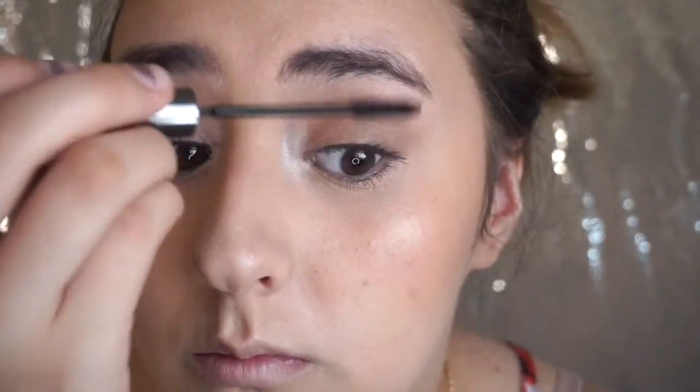I'm using the L'Oreal Telescopic mascara — sorry, my dog is barking — and I'm going to go ahead and put that on my lashes. Sorry about that, guys. At this point I was very angry because I smeared my mascara twice.